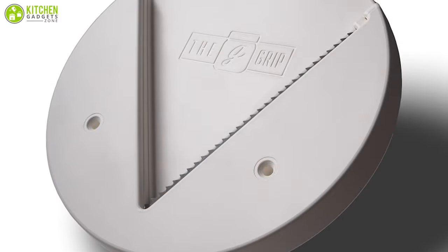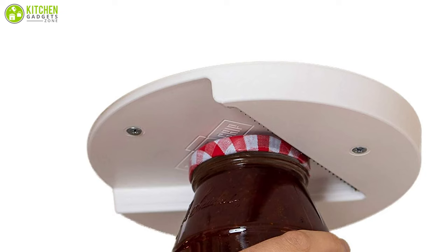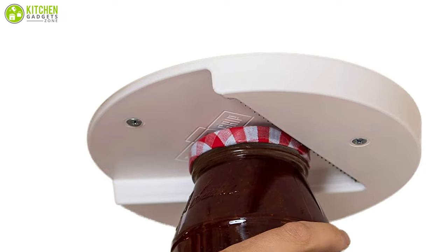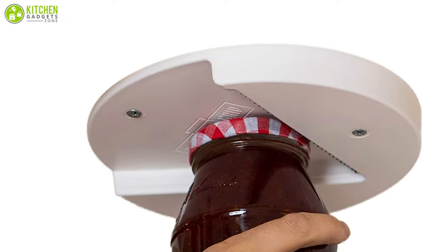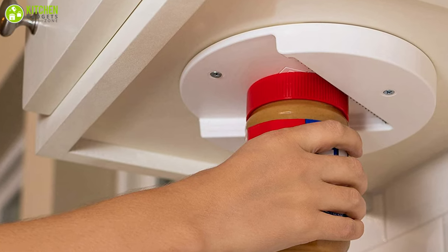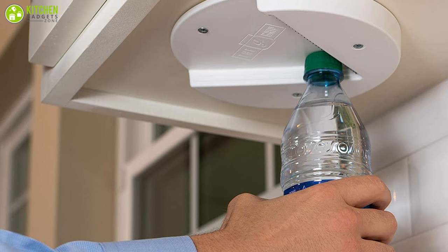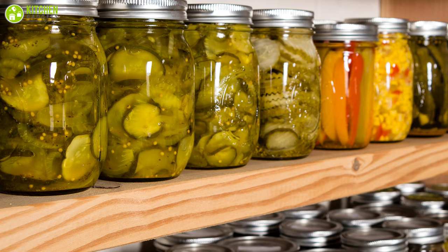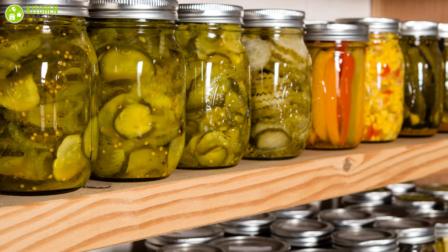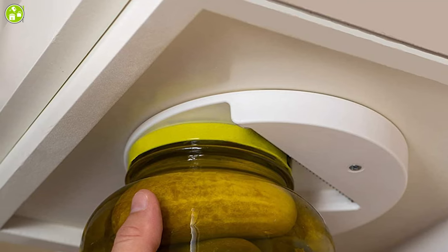The G-Grib jar opener is the original hidden under cabinet jar opener, famous for being a highly durable option for your kitchen cabinet. With this jar opener, you'll experience how quickly you can open the toughest seal of jars and bottles with just one hand without applying muscle power. You won't struggle with opening tight items like childproof medicine containers, as this jar opener's dual V-grip helps you loosen lids with a simple twist.